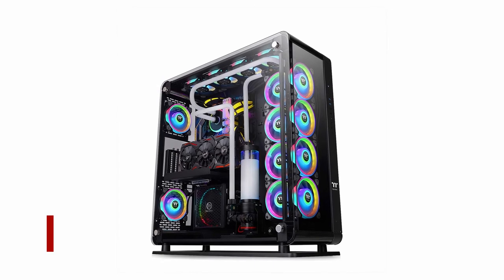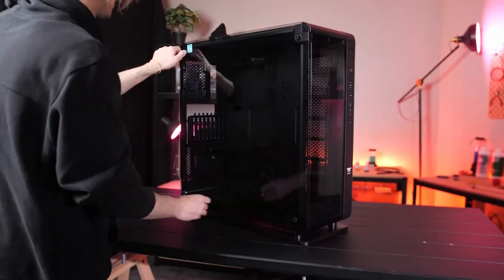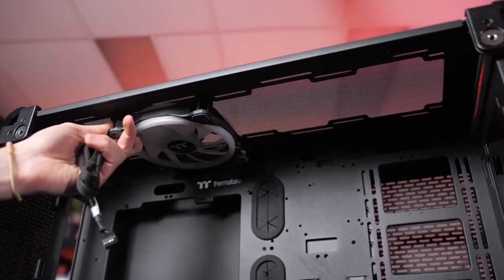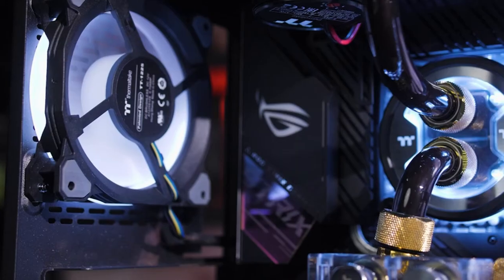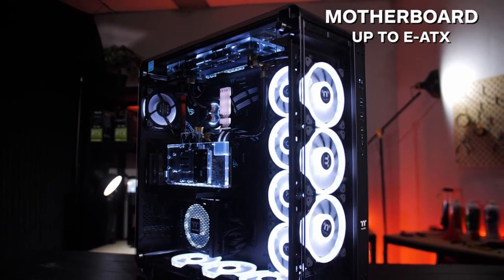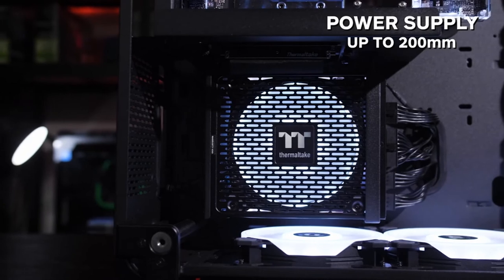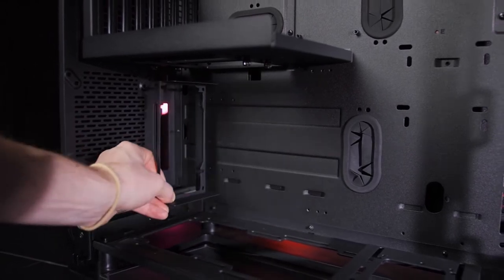At number 1: Thermaltake Core P8. The Thermaltake Core P8 is an easily modifiable and fully customizable full-tower case thanks to its modular design. After removing the 4mm thick glass panels lining the front, side, and top, it can be wall-mounted or display an open layout. It is compatible with EATX motherboards and can accommodate up to four radiators simultaneously — two 480mm radiators on the front and right sides, a 360mm on the top, and a 240mm on the bottom.